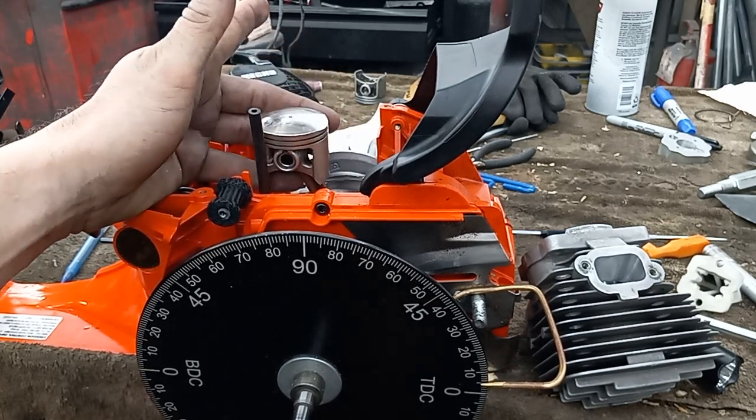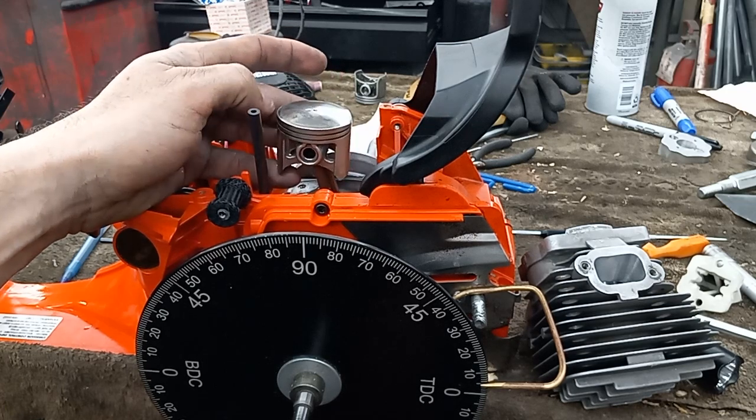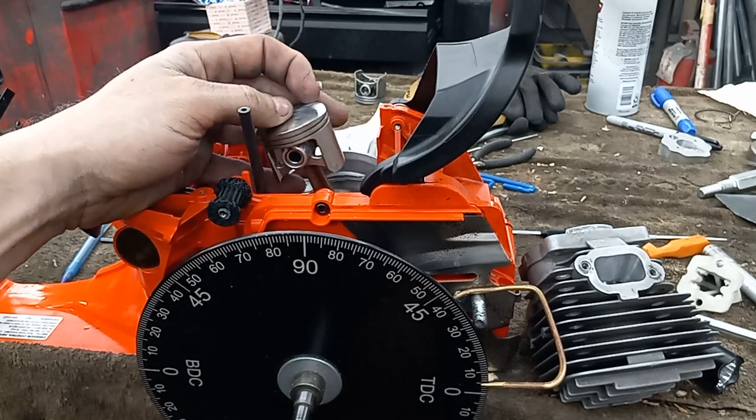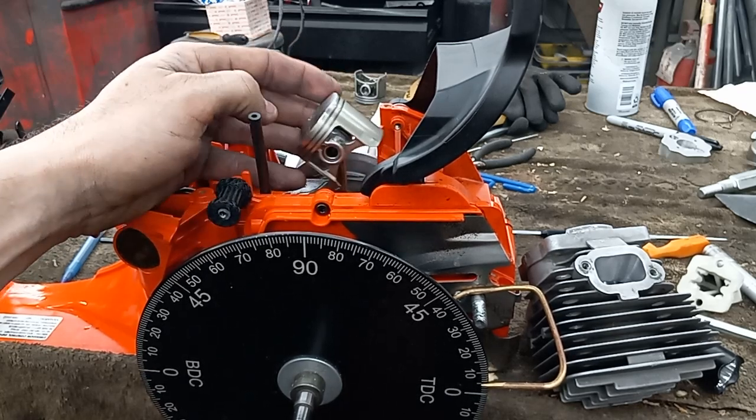Right now the exhaust is at 96. If I'm not happy with the power or it's too much RPM or something, all I got to do is buy another piston, rework it, and I can take six degrees out of the exhaust just by a piston swap.